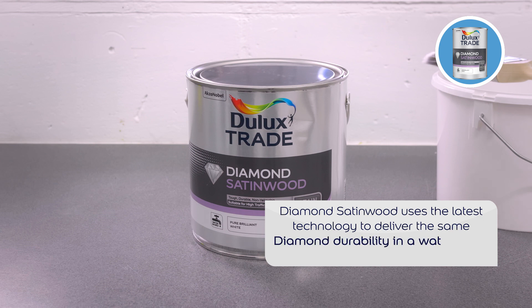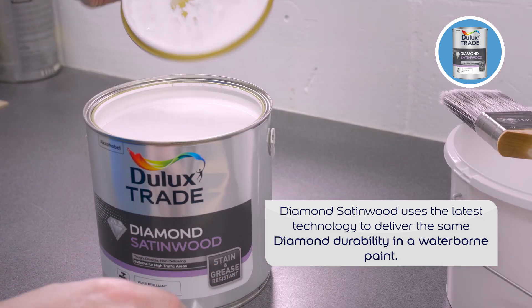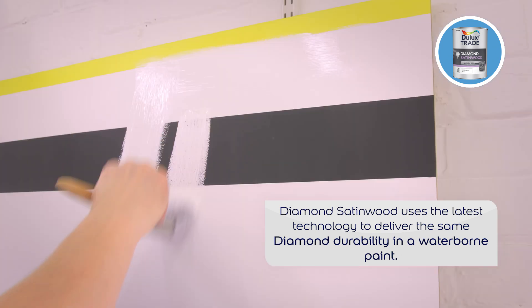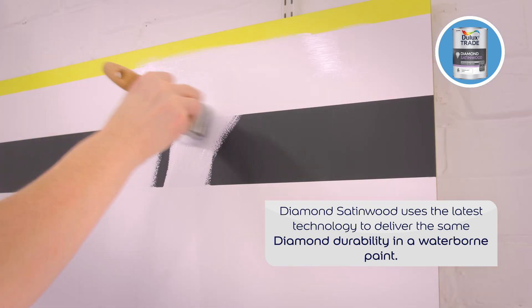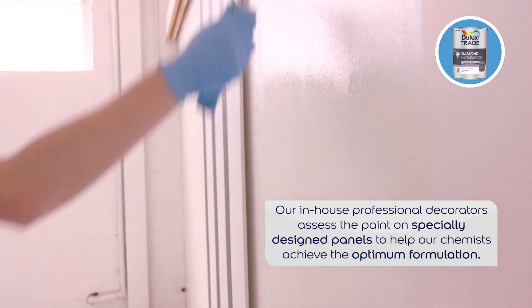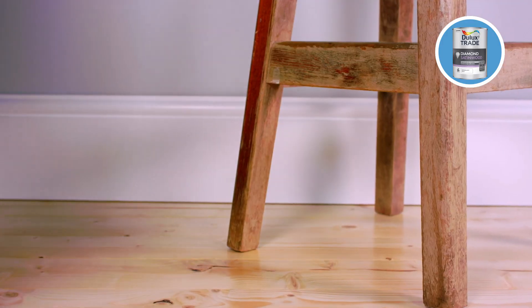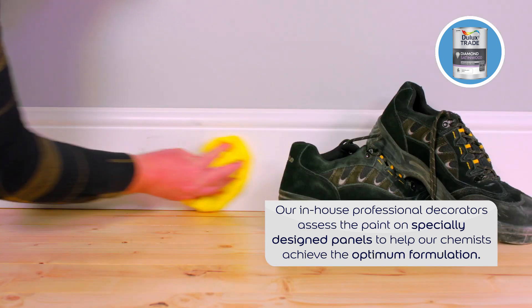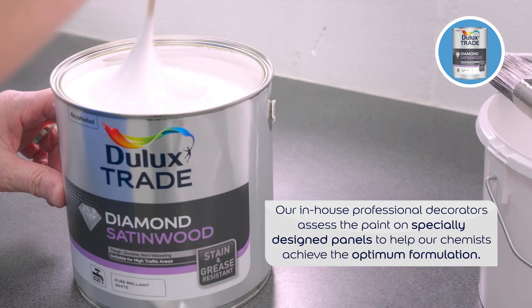Dulux Trade Diamond Satin Wood uses the latest technology to ensure the same diamond durability in a waterborne paint that is low in VOC. Combined with extensive testing by professional decorators on sites across the country, it is a modern trim product that offers advanced stain and grease resistance with a formulation that is low odour and allows professionals to apply two coats in one day.